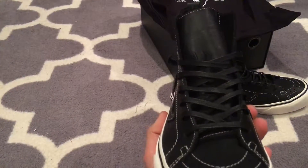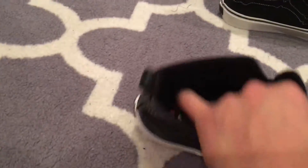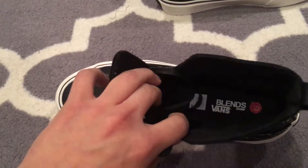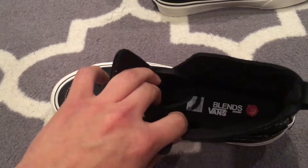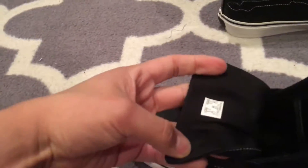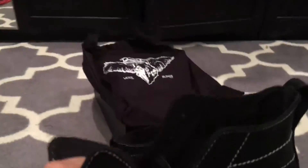Comes with wax laces. You get that Blends branding on the insole — it's a standard canvas sole.